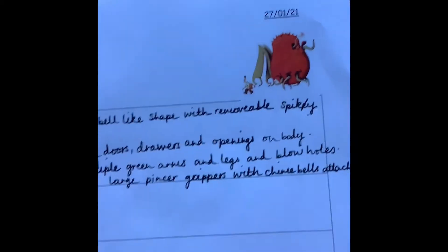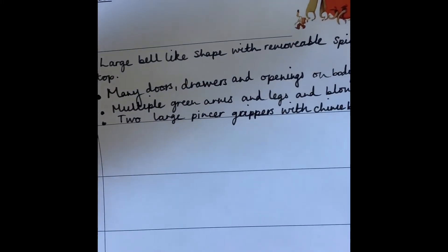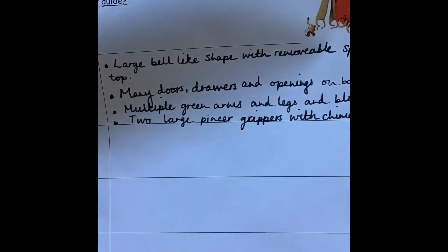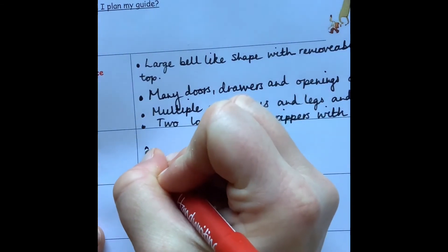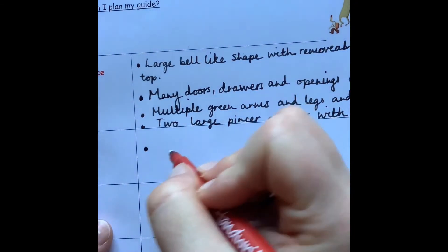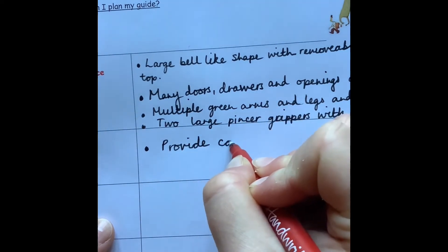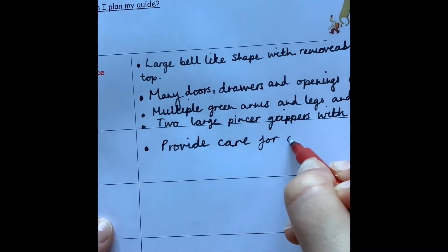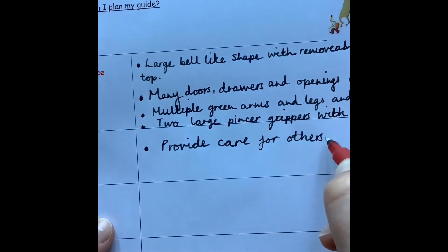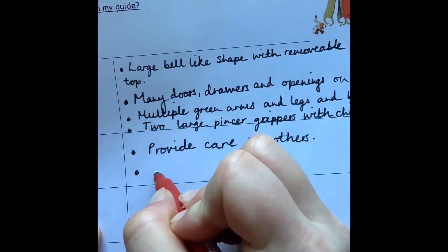Remember, yours is going to be totally different because yours is going to be original. So its purpose — what is my lost thing's purpose? What does it do? What's the point of it? I'm just going to do quick bullet points: to provide care for others, and also to collect treasure.